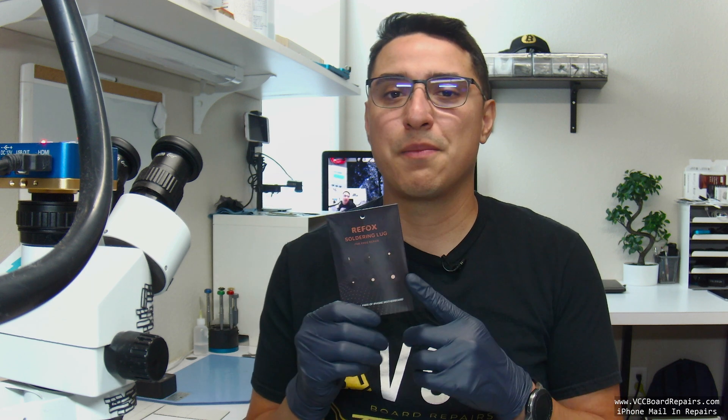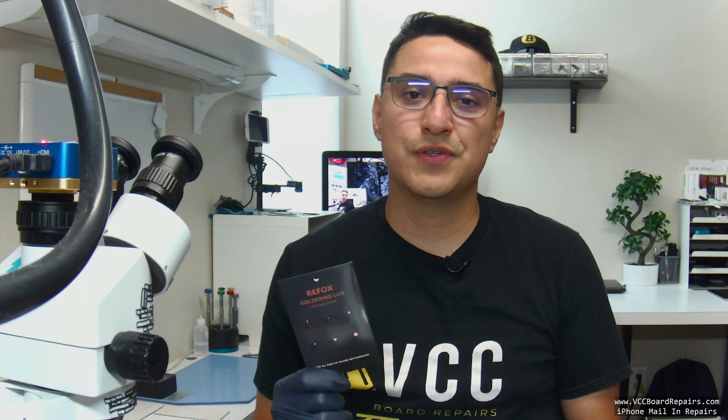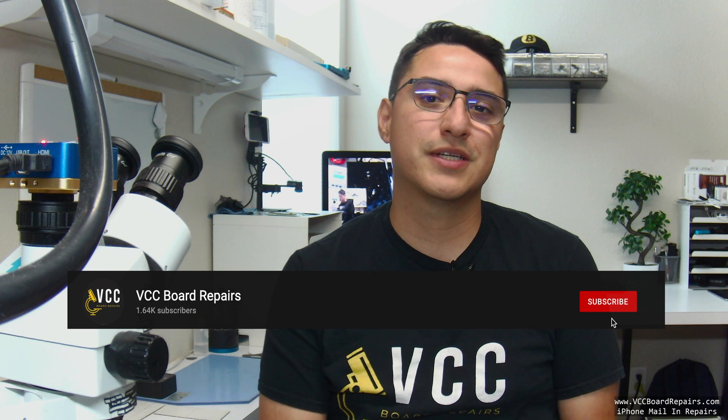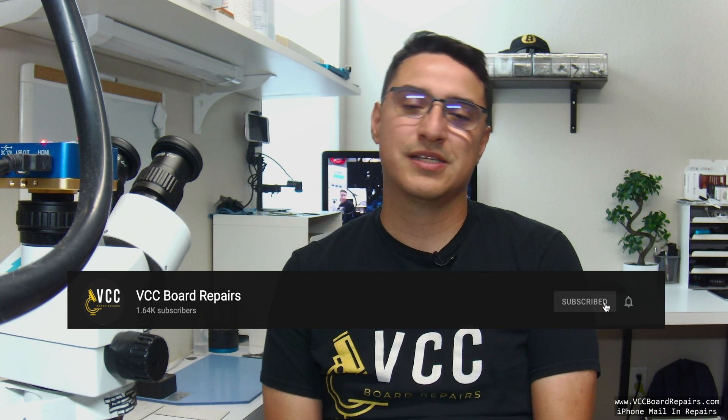So there you have it folks — the Refox soldering lugs. These are amazing for fixing pads. They're super useful and not that expensive, so you can't go wrong with them. Check out the link in the description if you're interested. Let me know in the comments — do you find these useful, do you plan on getting them? Don't forget to smash that like button for the YouTube algorithm, and subscribe to the channel if you want to keep seeing more videos like this. I'll see you guys next time — bye.